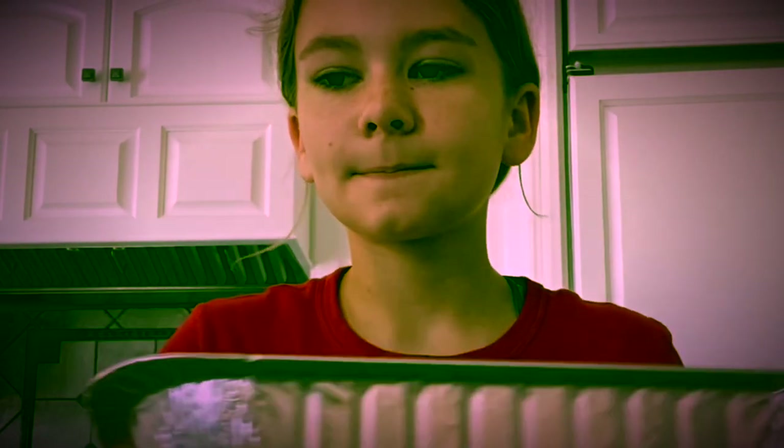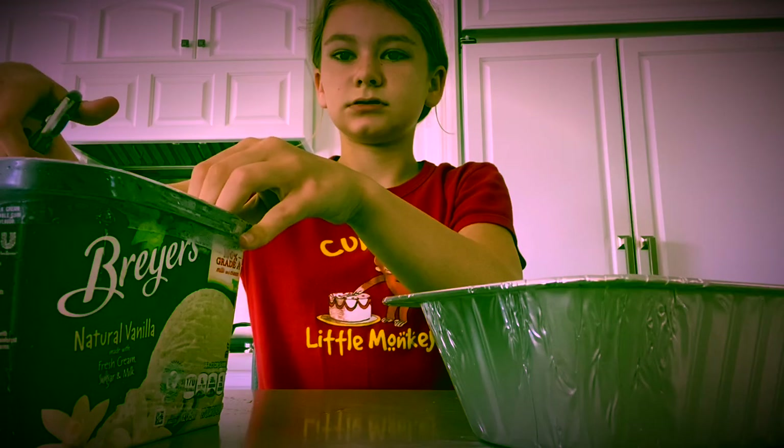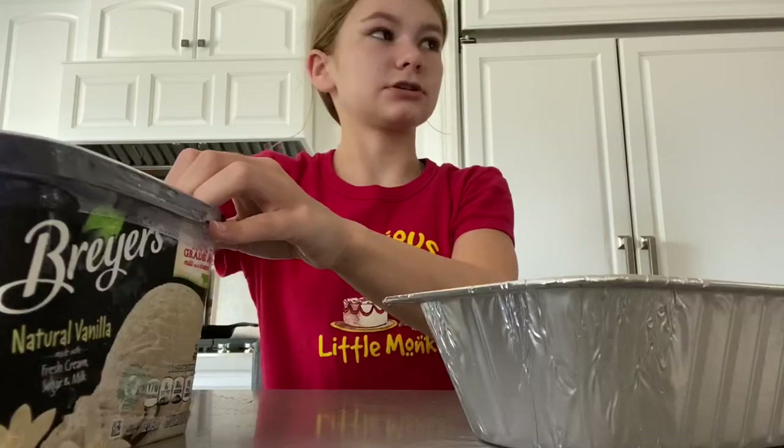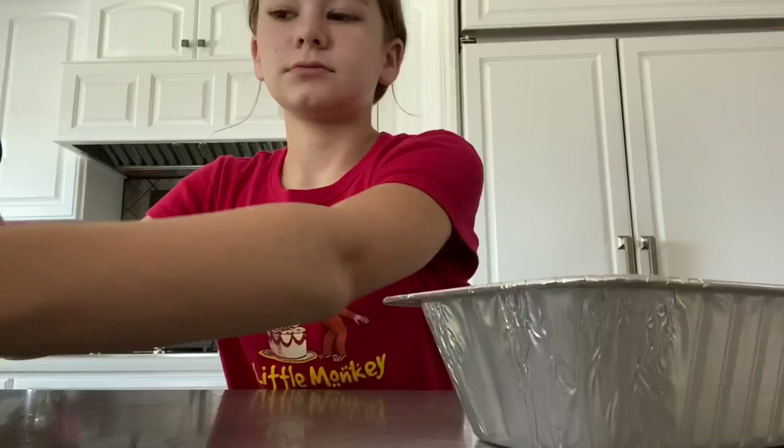I don't know if the ice cream is soft enough. Should I open it? Not that one — cut the other one first because you might just use the other one. Okay, we'll cut that one.